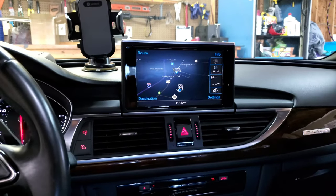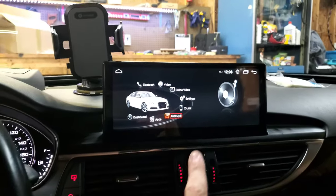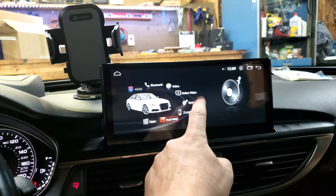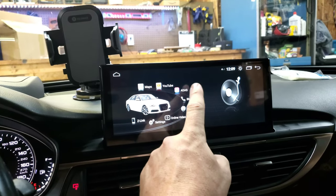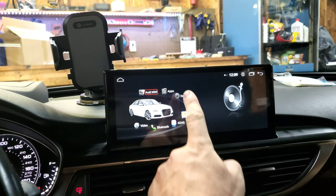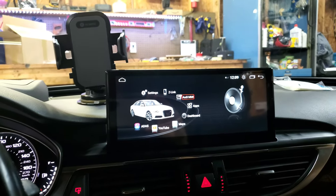In today's video I'm going to show you how to go from this to this. This is a 10.25 inch Android head unit supplied by C-Cane, it's very similar if not the exact same thing as an RS Nav head unit. I just got done installing it and if you want to know how to put one of these into your car and what I think about it, stick around.